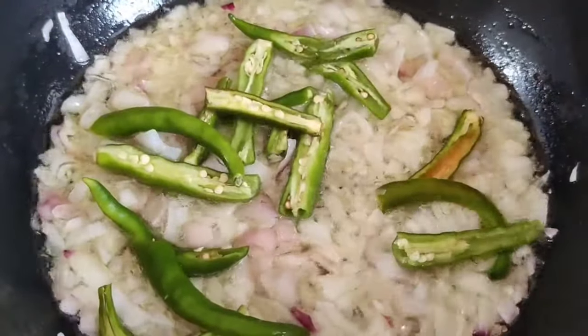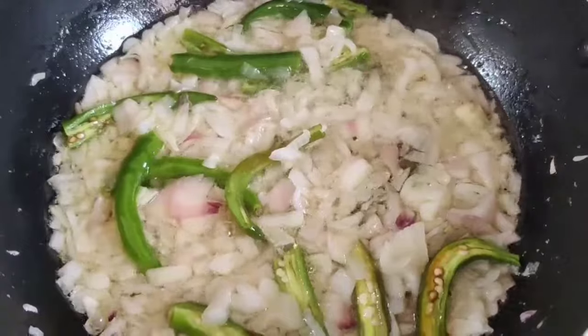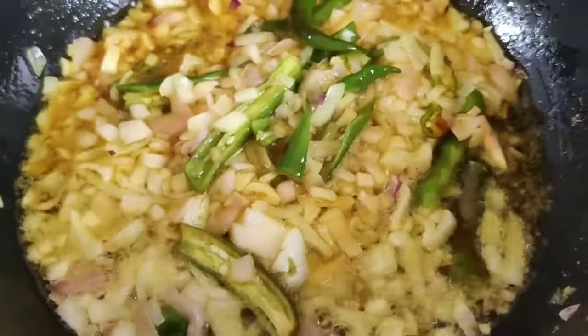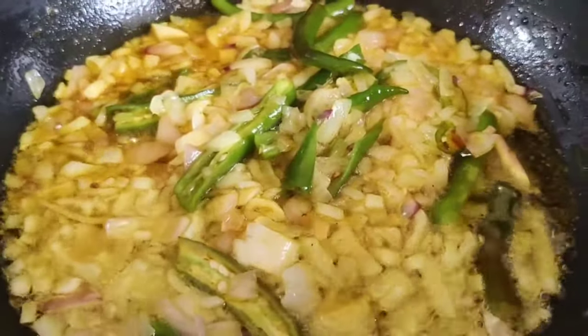you will want to start with a chili, take a slice and eat it as we go. Add 1kg to the pan and cook for 1 teaspoon.